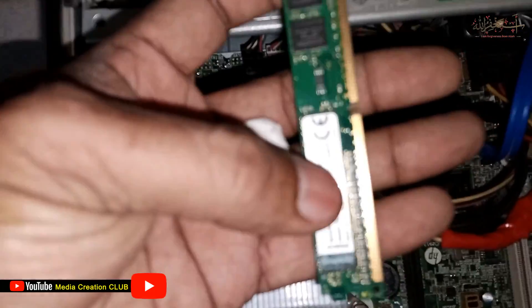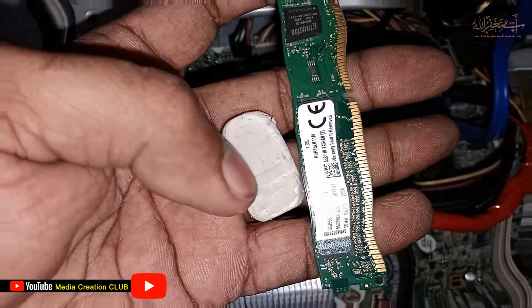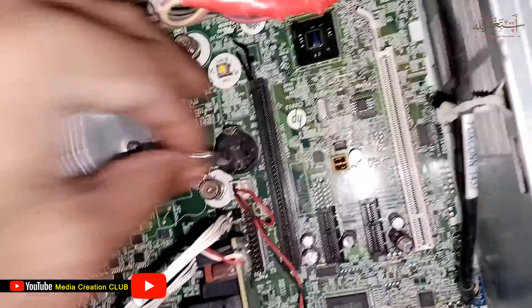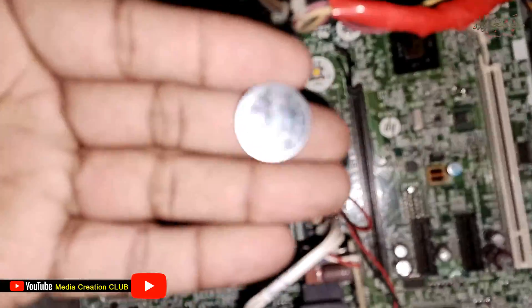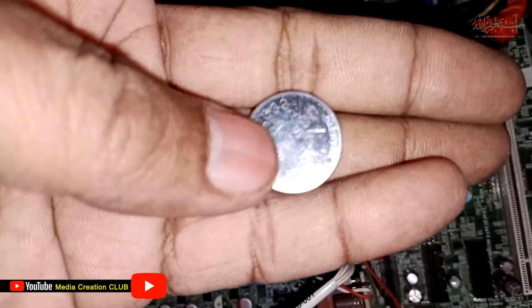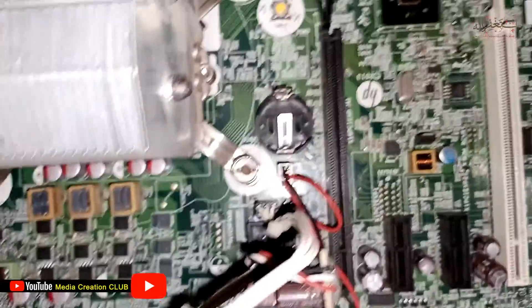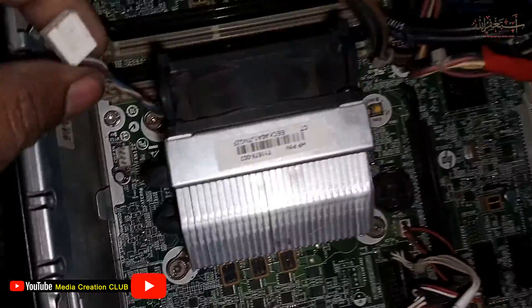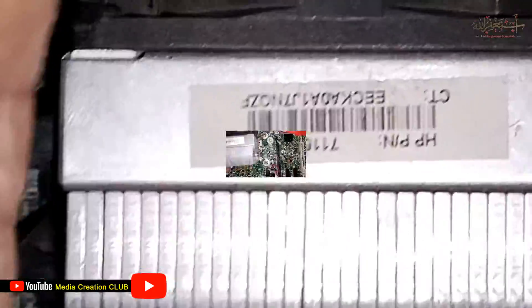We clean all the RAM sticks with an eraser and take out the CPU fan. We also remove the CMOS battery — if you work on this for more than five minutes, removing the CMOS battery will automatically reset the BIOS settings back to default.